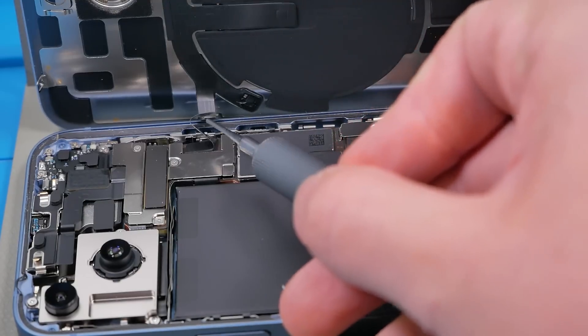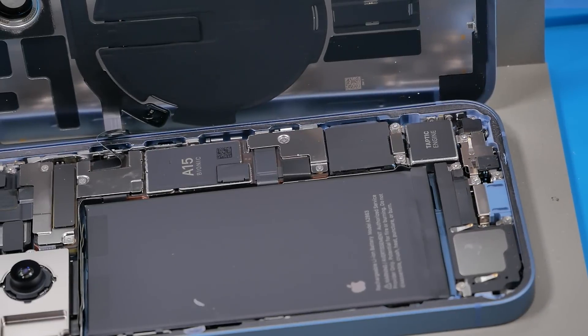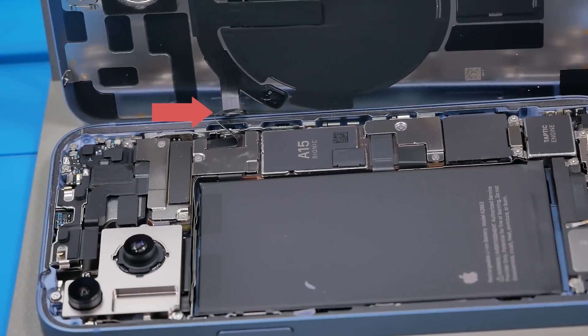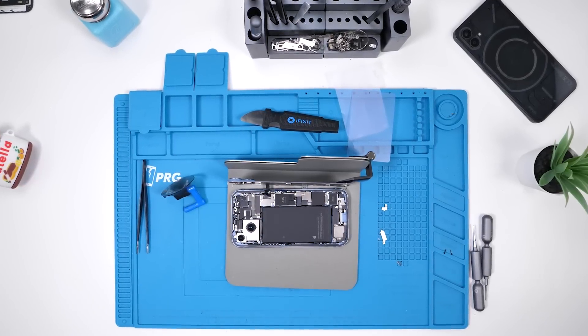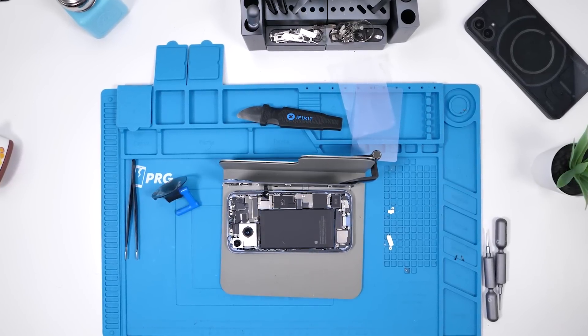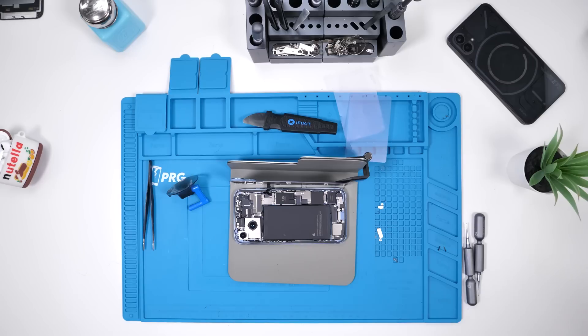We're also greeted by the battery, an A15 Bionic sticker, the Taptic engine. It looks like the wireless charger is connected via a flex cable. We're going to have to disconnect that and look further into this device. This is easily the biggest change Apple has made to the interior of the iPhone since the change from the iPhone 8 to the iPhone X. This is the biggest change since then — pretty crazy.